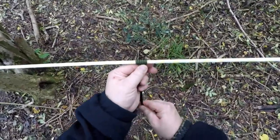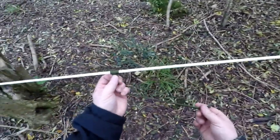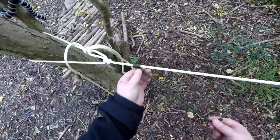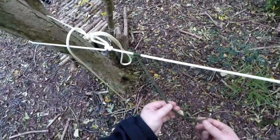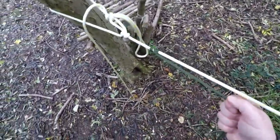Now you would tie this end, the tag ends, to a tarp. So when your tarp is over your ridge line, you can slide it out to stretch it, keep it taut. But when you pull on this, tug on this, it will not slide back.